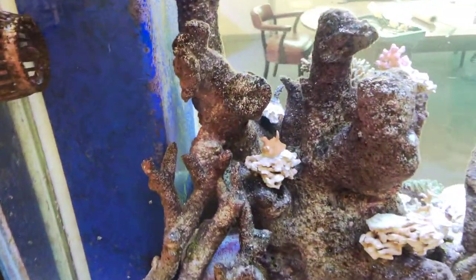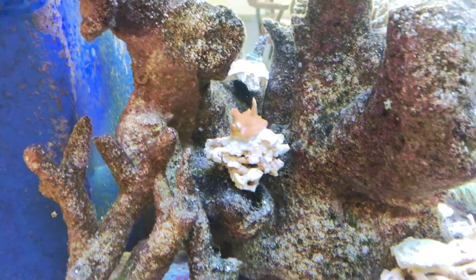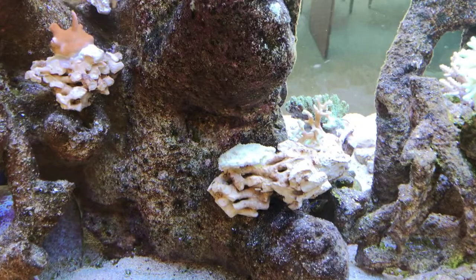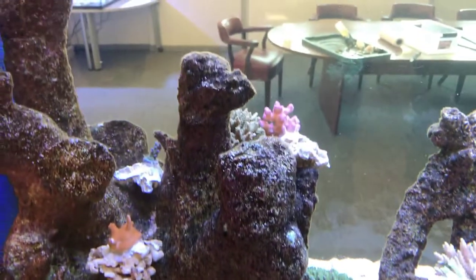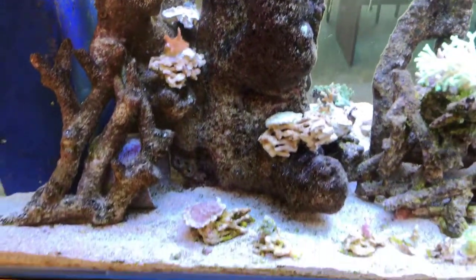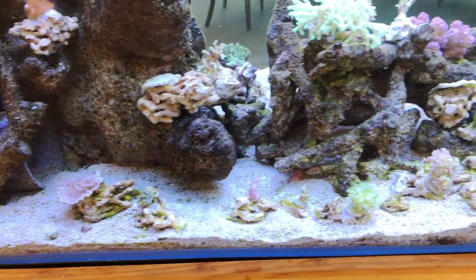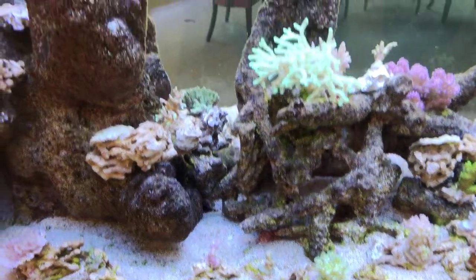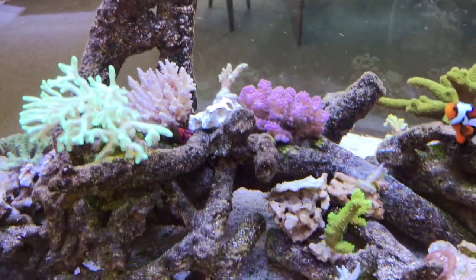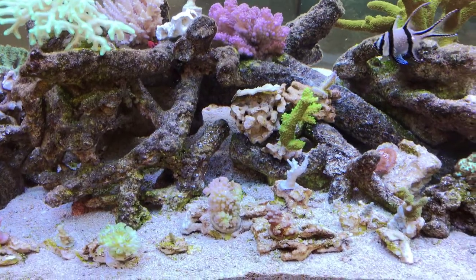All of the corals and frags that were overgrown on the frag racks I put on little pieces of rubble rock, depending on the size of the coral. This way I can see how it encrusts, see how fast it's growing, and be able to move the corals around as necessary. A lot of them are on the sand bed, but most of them I have on the rockscape, moved around as much as possible.